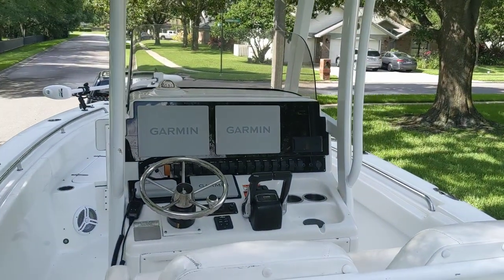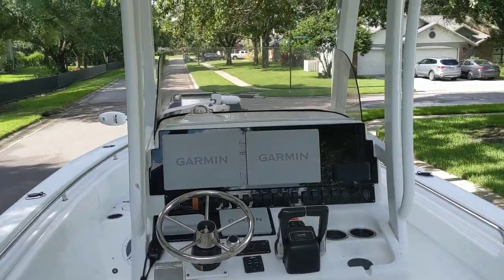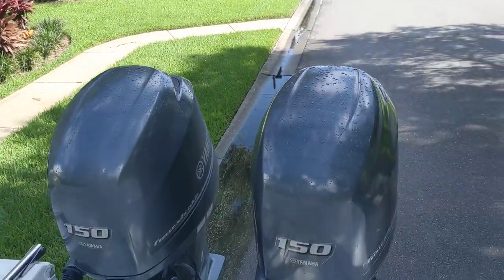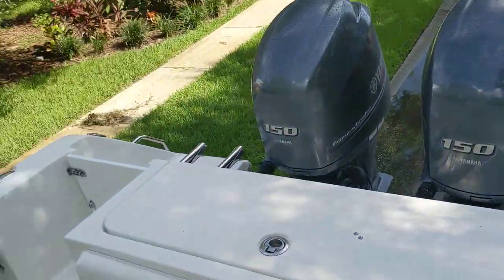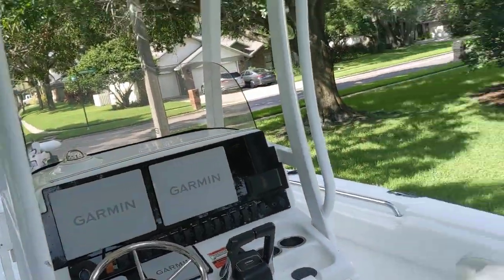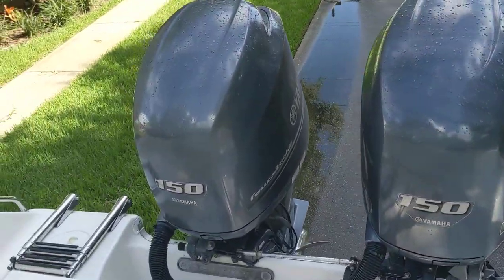We are on board the 27 Game Fish that I have for sale — it's a 2014 twin 150 Yamahas. I want to give you a quick walkthrough. We'll start here at the transom and work our way up to the bow.